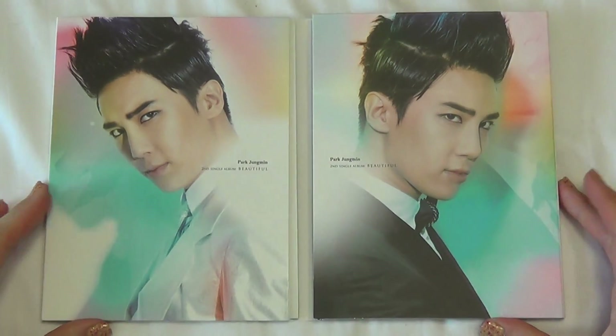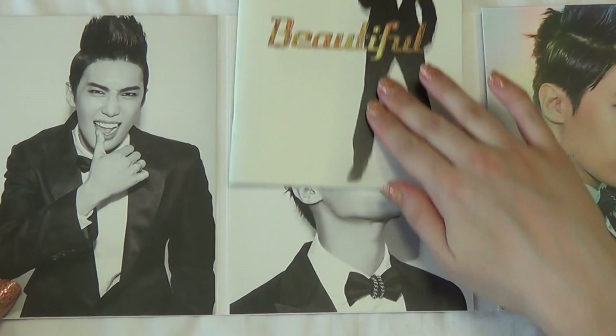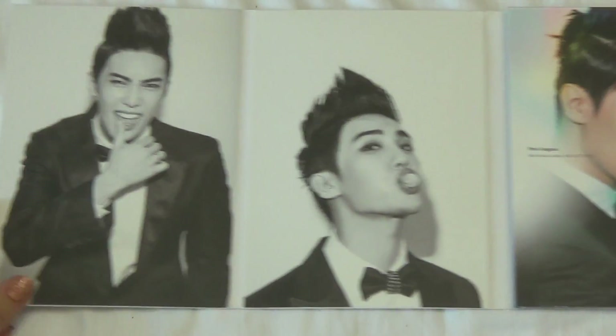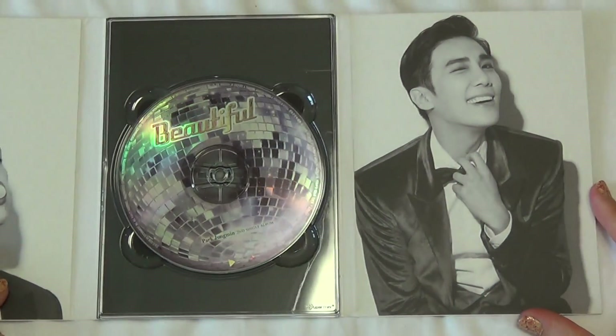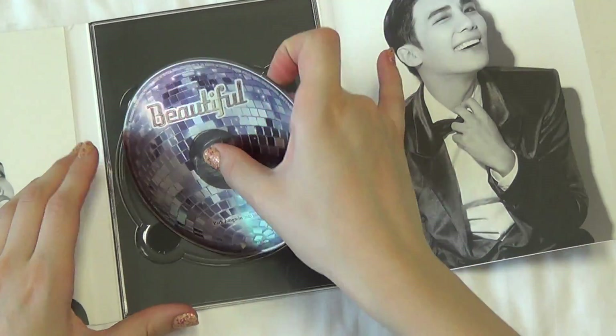Opening it up like this. Ooh, nice. So, first this side — bring out the photobook — other side, CD, and the book.